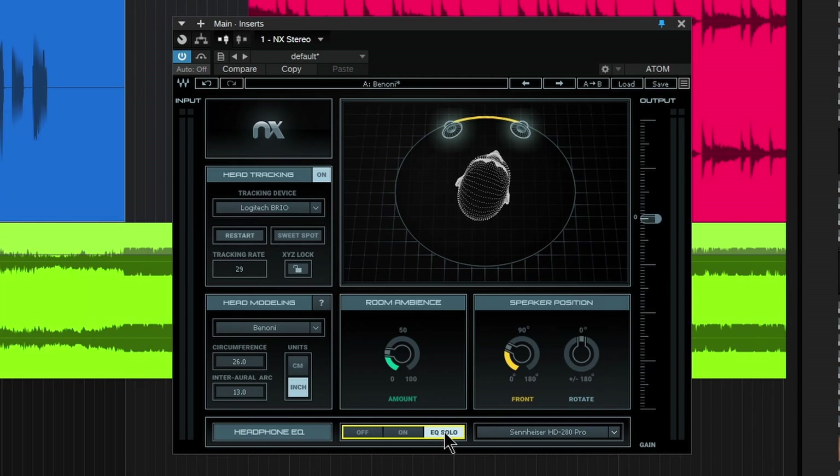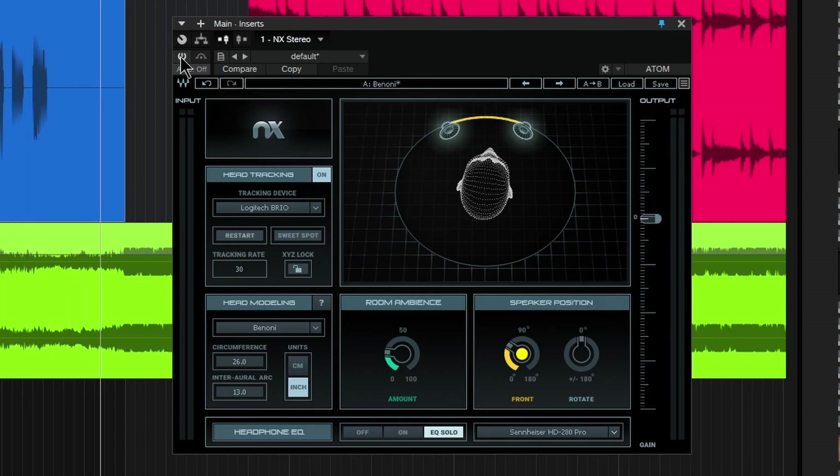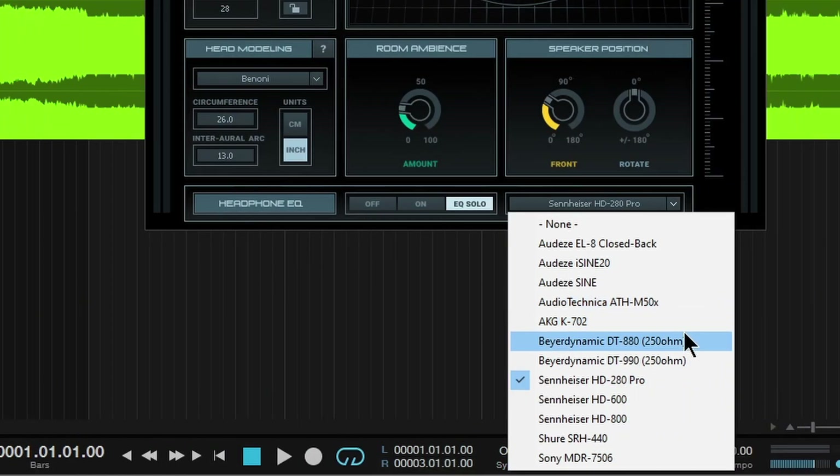Again, they do lack that low end, so we can also just check that EQ curve that has been loaded up for us just by choosing our EQ solo here — that bypasses the room. As you can see, I can change our speakers and nothing changes because the room is bypassed; we're just hearing that headphone EQ right now. Let's bypass all of NX — that's just the straight headphones. Okay, back on, and in this case we get that increased low end.